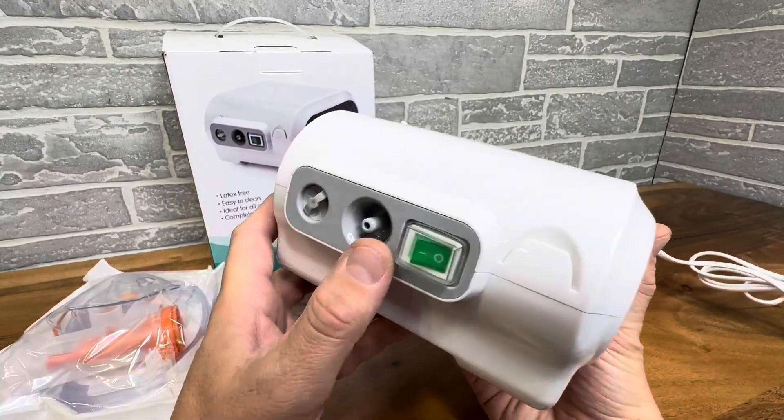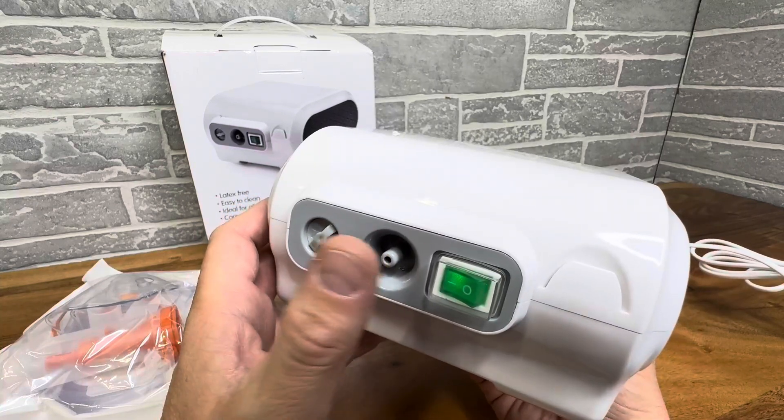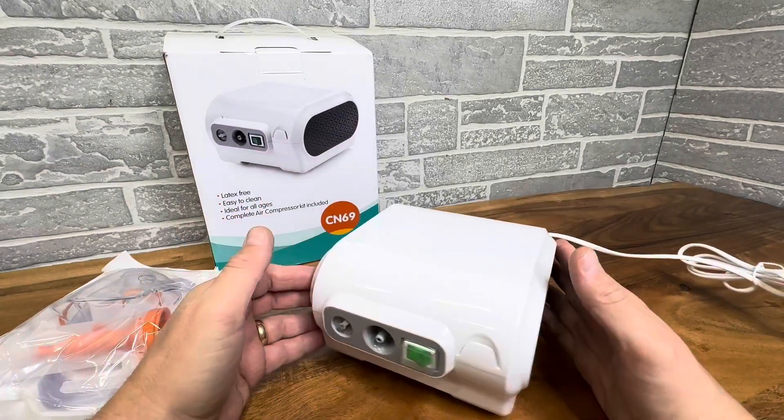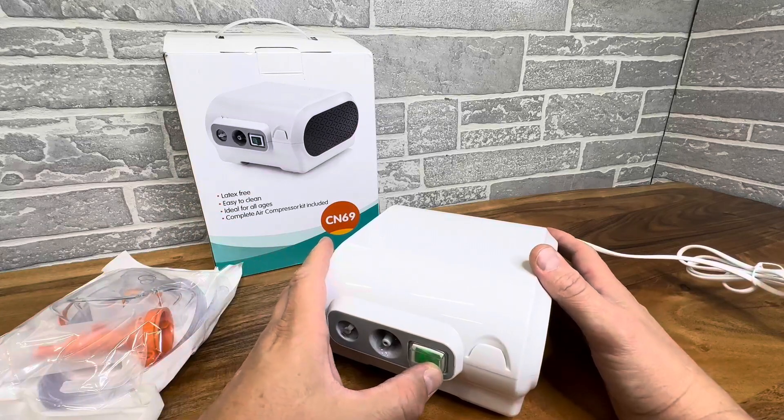It's attractive, it's small, and as you can see there's just one simple button right there. The air is pumping out, and when you set this down it's not too noisy — I mean you can hear it, but it's not that bad.